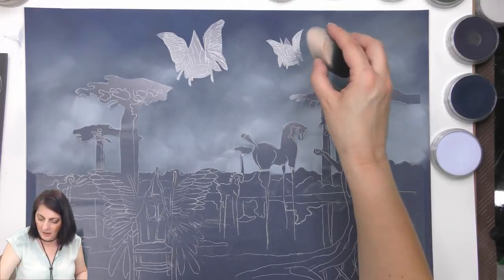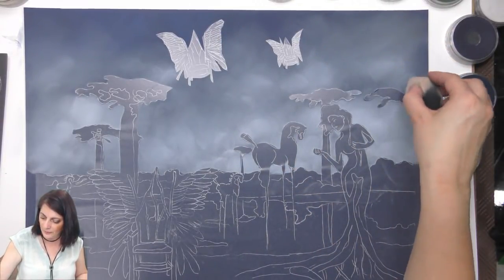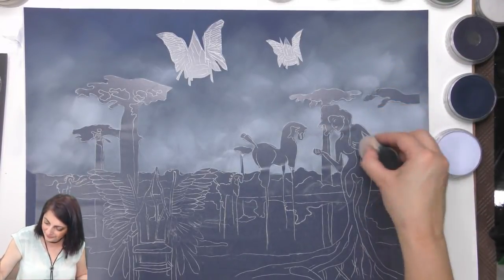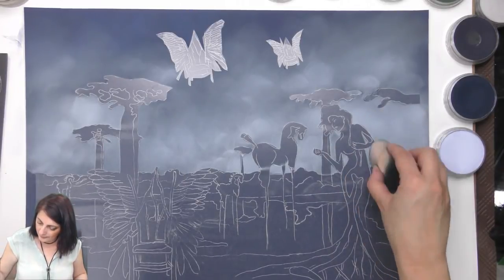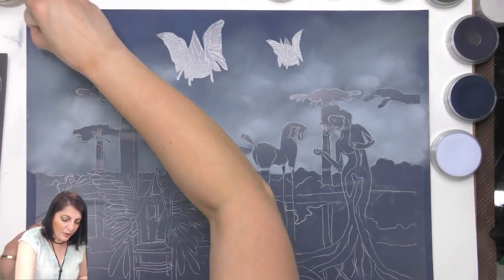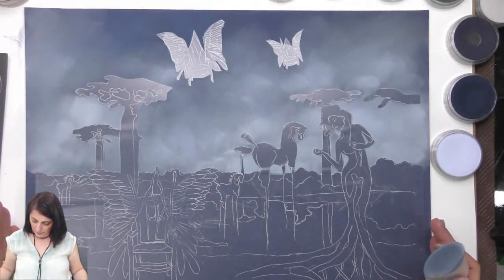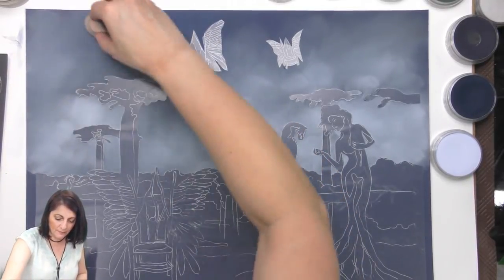Graphite is so much fun — believe it or not I've been thinking of graphite pencils too, maybe doing something with them, but I love color too much. That area is going to be lighter down here and darker up top — I'm just mixing this. This is a good size too — more than 30 by 40 centimeters, probably about 50 centimeters.